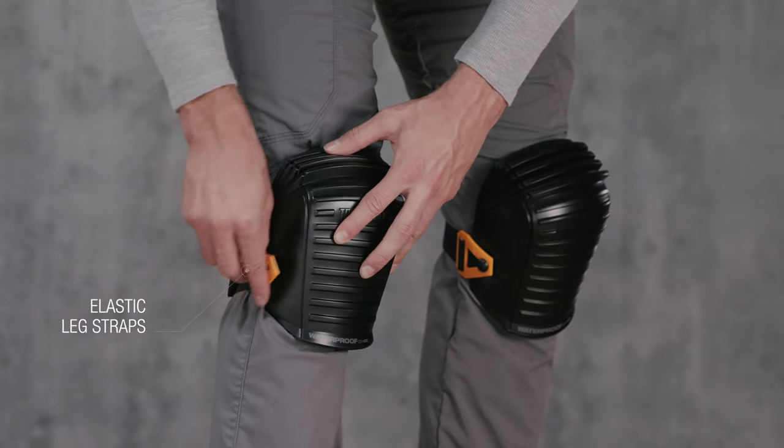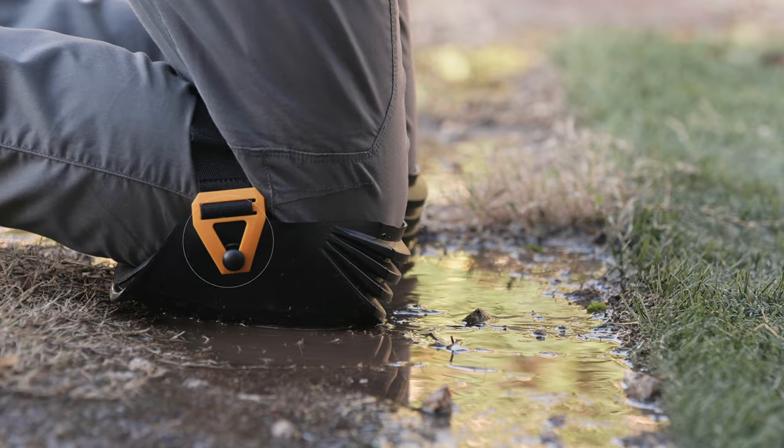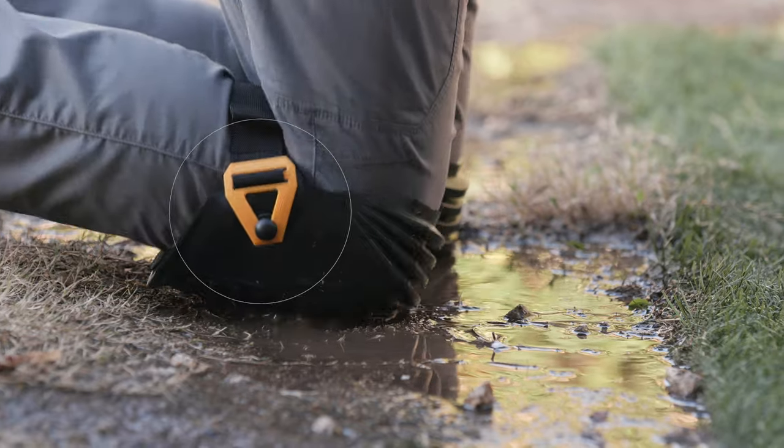Equipped with a single elastic strap that wraps around the upper calf to prevent binding behind the knee, while the locking teeth ensure a tight hold.